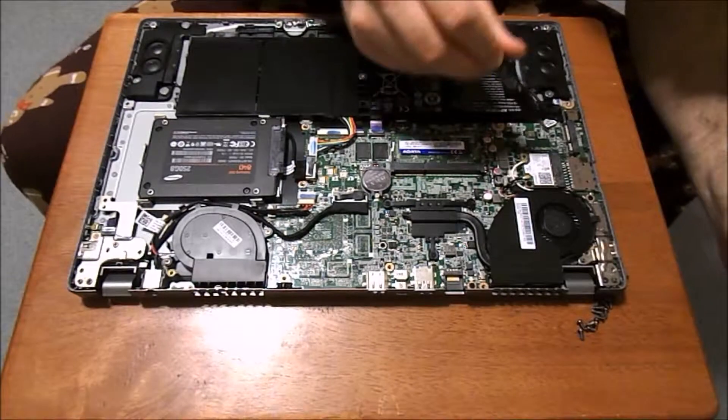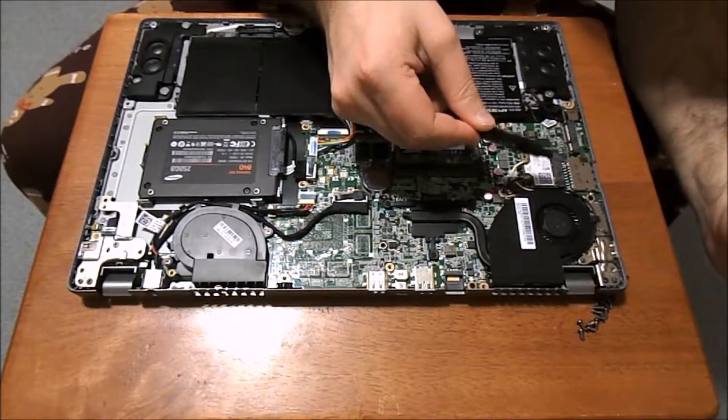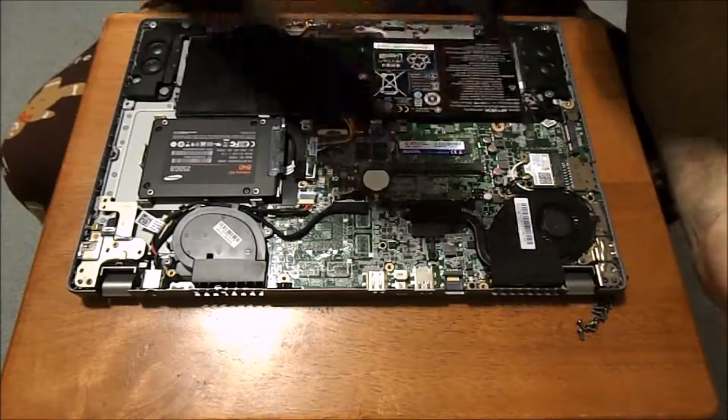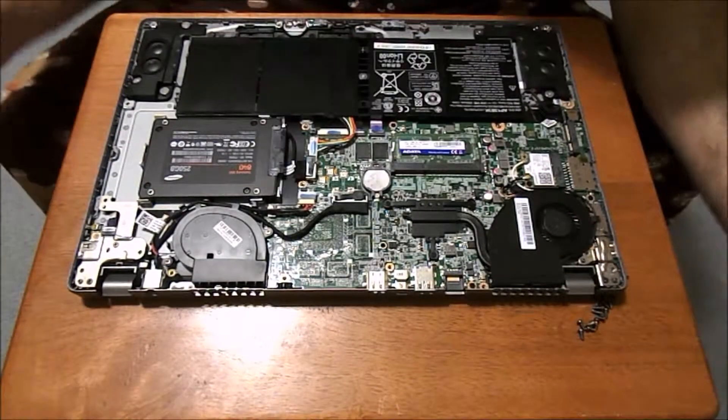It just slides into this setting right here, and you can trace the wires back so you can disconnect the wires and plug in your new wireless card and have it all set up to go.